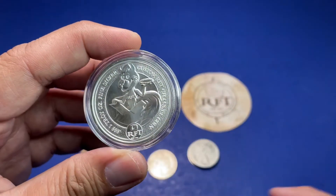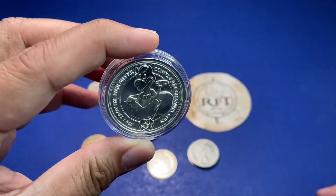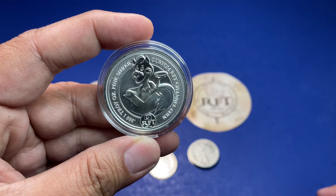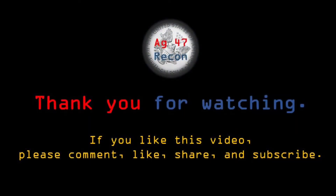That's what I got from the coin roll hunt with Rob. If you like this video, please give it a thumbs up or leave a comment. As always, thank you very much for watching and have a great day!